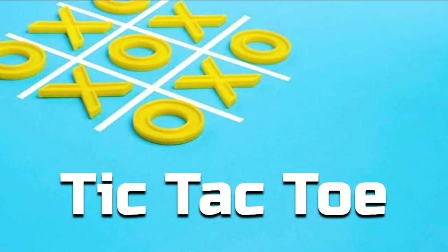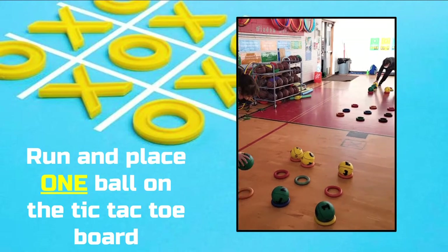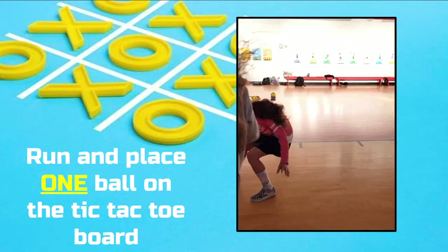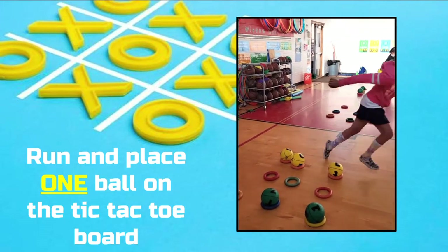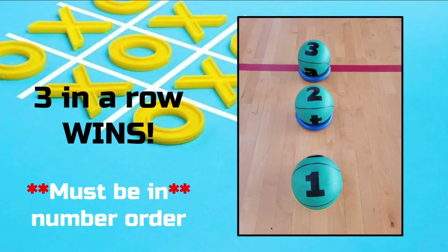A fun twist on a classic, tic-tac-toe involves teamwork, communication, and in this version, the math knowledge to place the numbers in order. Teams take turns running to the tic-tac-toe board one at a time. At first, each member will place one Brain Ball on the board. The goal is to get your team's Brain Balls in a row, but the catch is that the numbers have to be in order too.